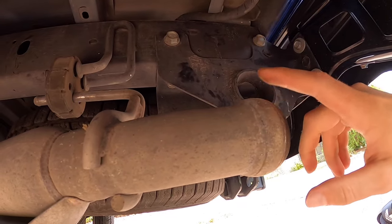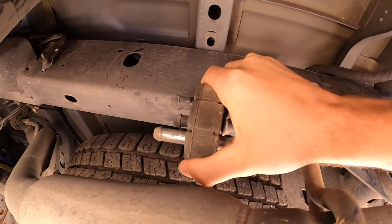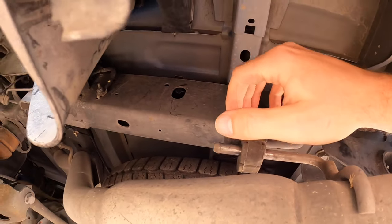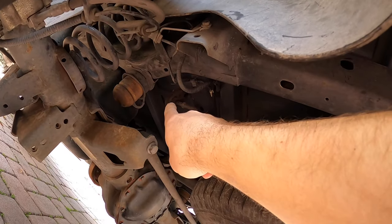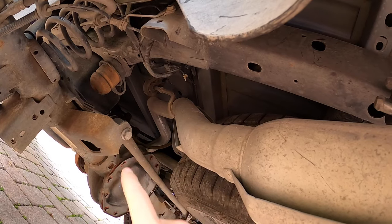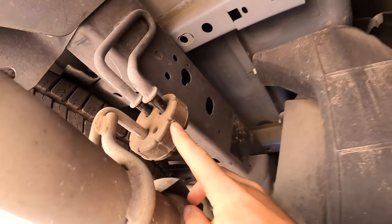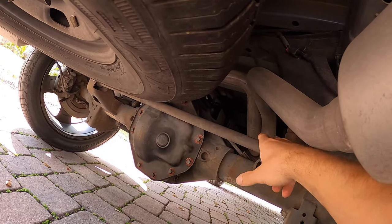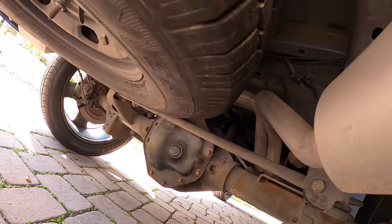Now that the exhaust tips are removed, here are the rubber isolators I was mentioning. If you try to move them, they barely want to move. If we just put a little bit of WD-40 on them, we can slip them off. There's one hanger here that has to be removed — that's the only thing holding this pipe into our muffler. On the passenger side, we've got this isolator that goes right into the muffler. Let's loosen the two clamps on the two pipes that come out of the muffler and go from there.